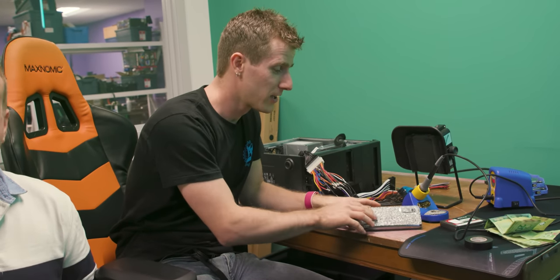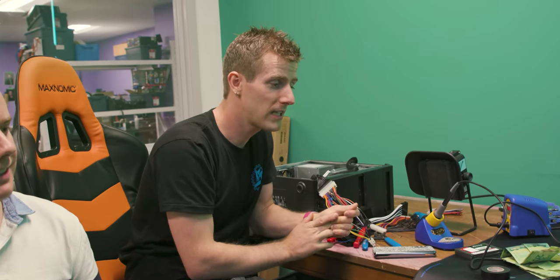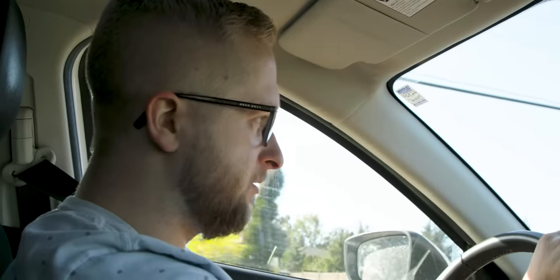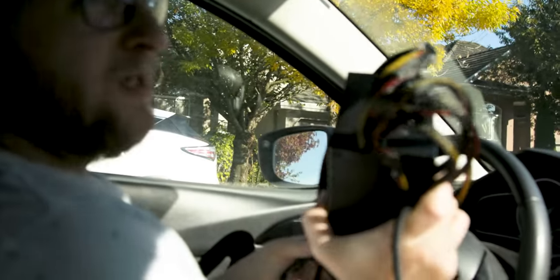Now we have a good problem — we have way too much money. We are going somewhere in Newton to pick up a power supply for Linus. It looks like the guy never even used it — no dust inside it or around it. I probably could have offered $20 and he would have said okay, but I didn't. Because I'm a nice person.